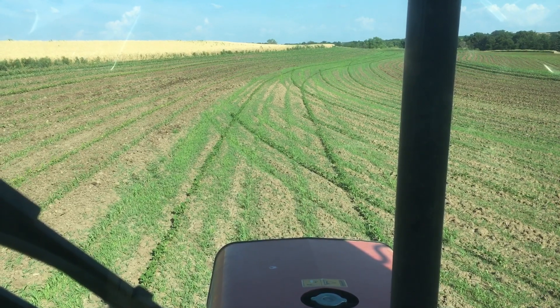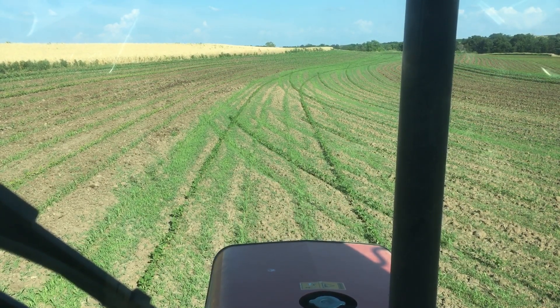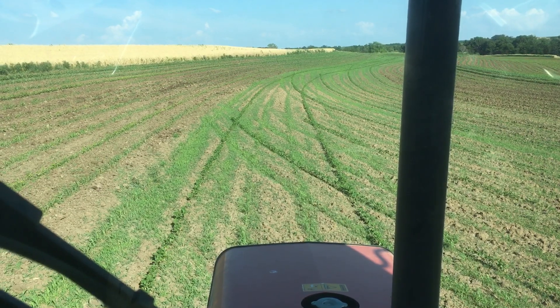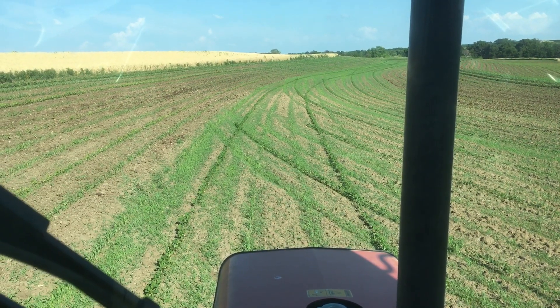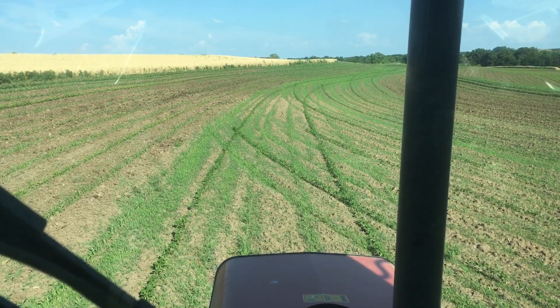The destination for this field will be wheat this fall. When we get done either haying or grazing the cowpeas and sudan, we'll work them down and the soil will be in real good condition to go back to wheat.